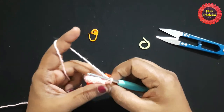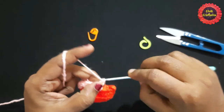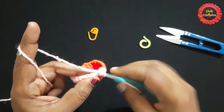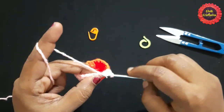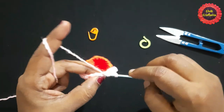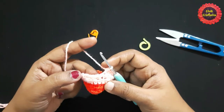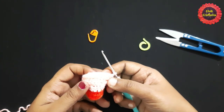For the next round, chain one and turn your work. For this round, work in the back loops: single crochet in the back loop, then half double crochet in the back loops — continue until you are left with the last two stitches, doing single crochet in the back loops. Continue alternating between front loops and back loops for two more rows. After doing them, it looks like this.